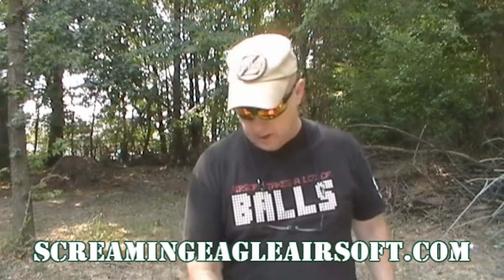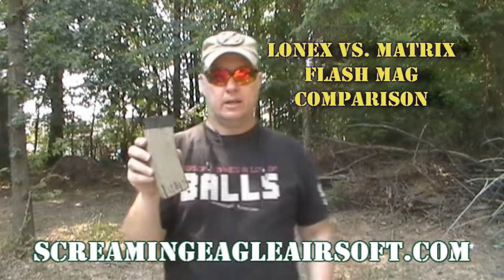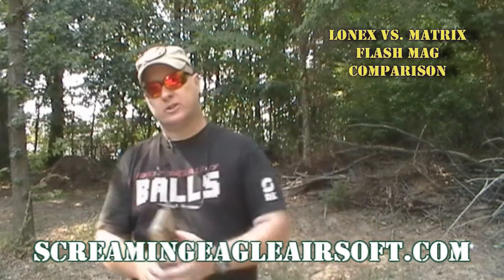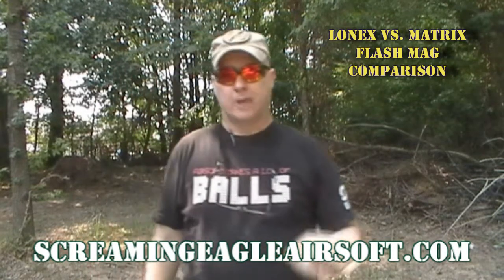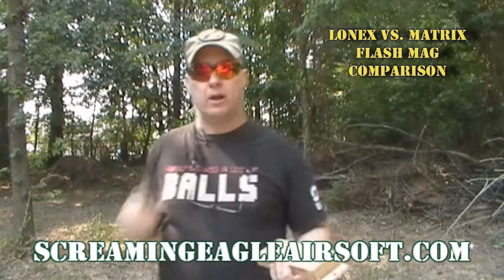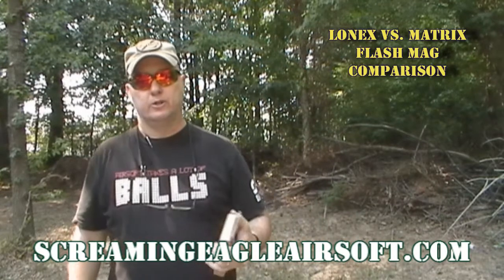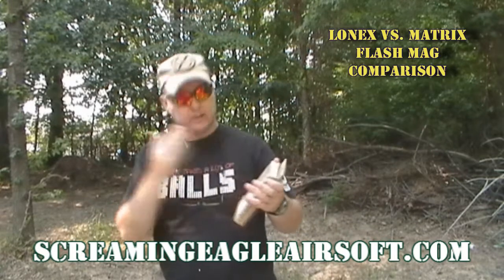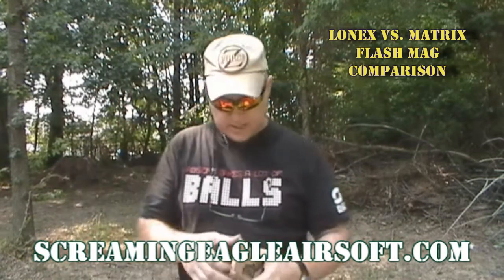Today we're going to do a comparison of my Lonex M4 flash mag and compare it to the Matrix flash mag, and let you know the differences between the two in my opinion. This Tuesday I'm going to use them — this one pretty much exclusively — so watch that game footage video from Tuesday's game over at Dana's house and see how it performs. But the comparison is today, let's take a look at it.